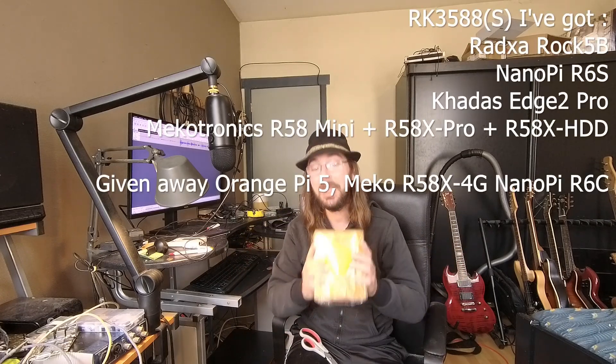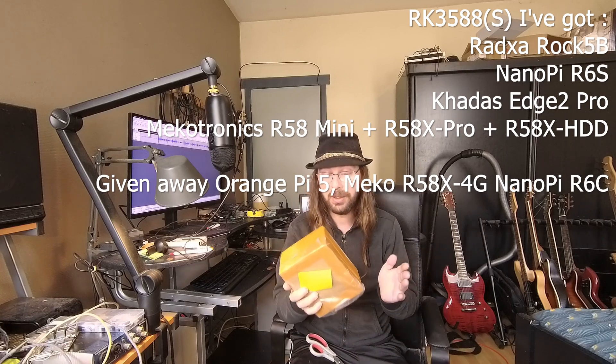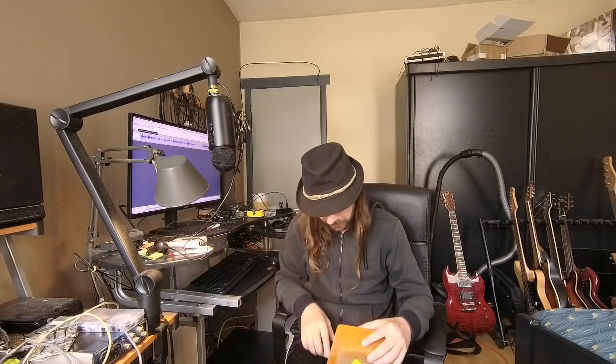Hello everybody, I am NicoD. I've gotten something from China and I will open it with you. So this is an RK3588. I've got so many RK3588s, but this one is a special one. This one is stackable, to make clusters of it. I will show you why that is.